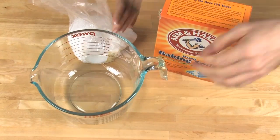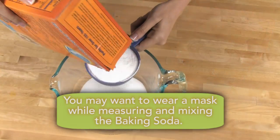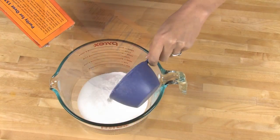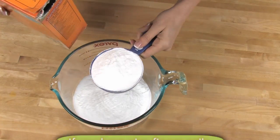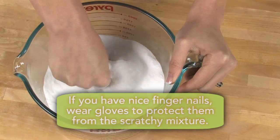In this mixing bowl I'm adding one cup of citric acid and two cups of baking soda. Work this around with your hands to get rid of any clumps, because remember clumps equal warts in your finished bath bombs.